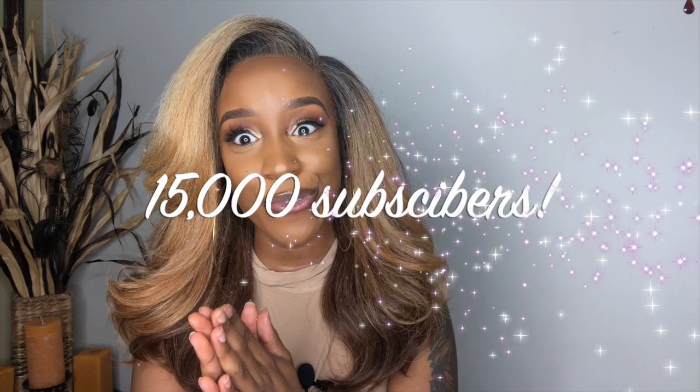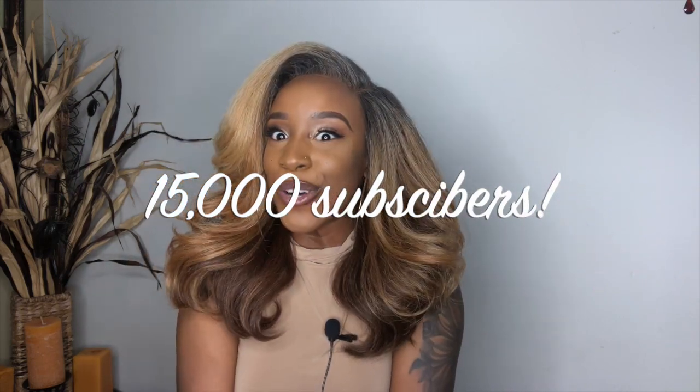Thank y'all so much for 15K — I can't believe we hit 15,000! That's amazing. If it wasn't for y'all I would not be where I am right now, and I appreciate y'all so much. On the 7th of December will be my one-year anniversary of me quitting my 9-to-5 to do YouTube full-time.